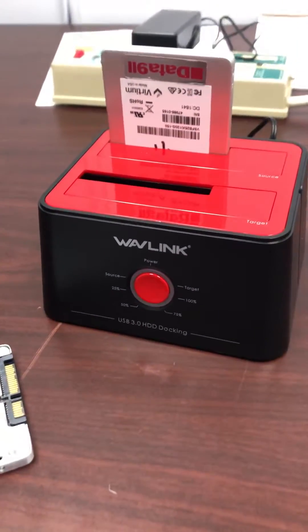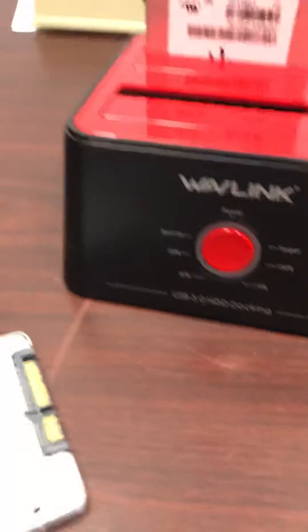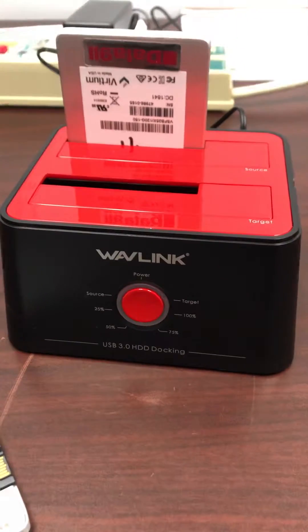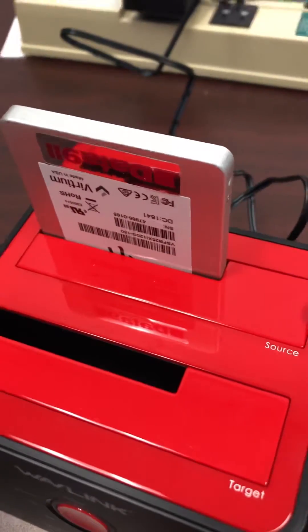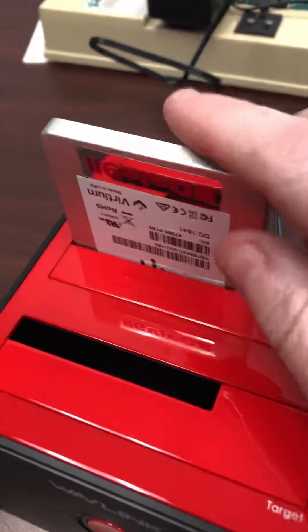Step one, plug in. We're doing a YouTube video for the Wavelink USB 3.0 HDD docking station. You can put in multiple sizes. You're going to put your master drive, or the one you want to copy — the source drive — in the back.